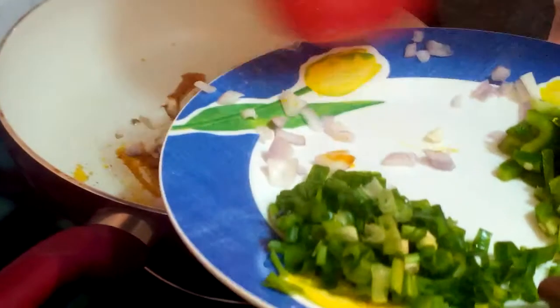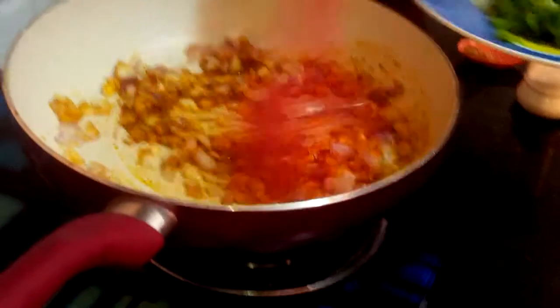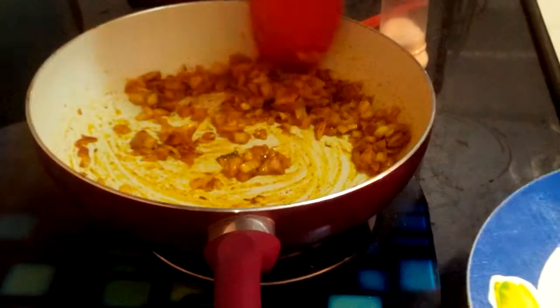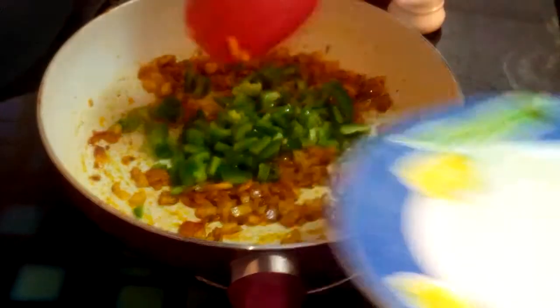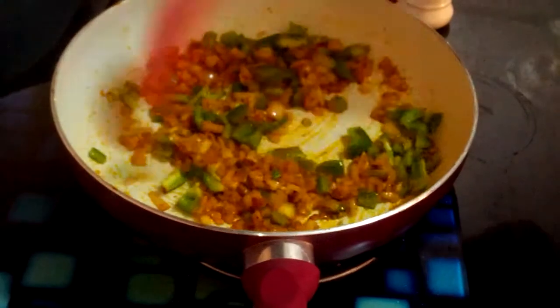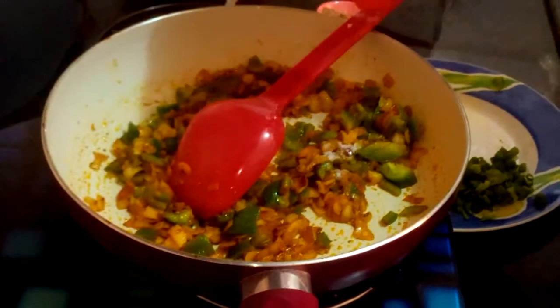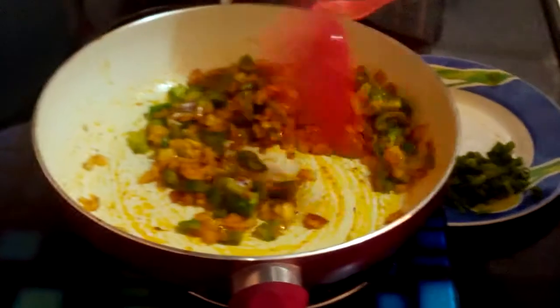Now we have to saute our veggies — red onion. My onions are a little translucent, that is fine. Now I am adding capsicum — green capsicum — and saute for a while, at least five to six seconds. Now I am sprinkling some salt, almost half teaspoon.